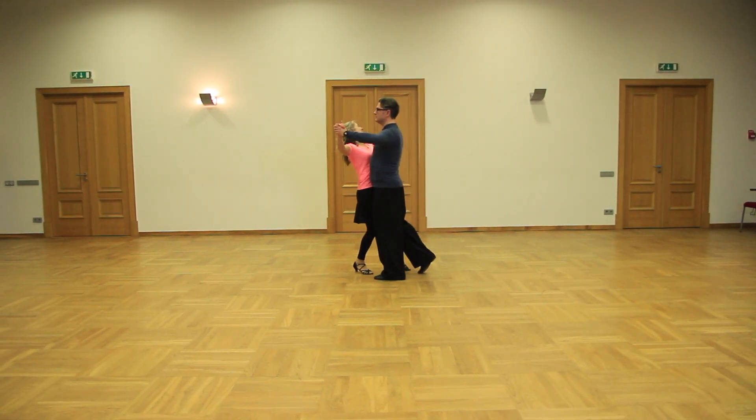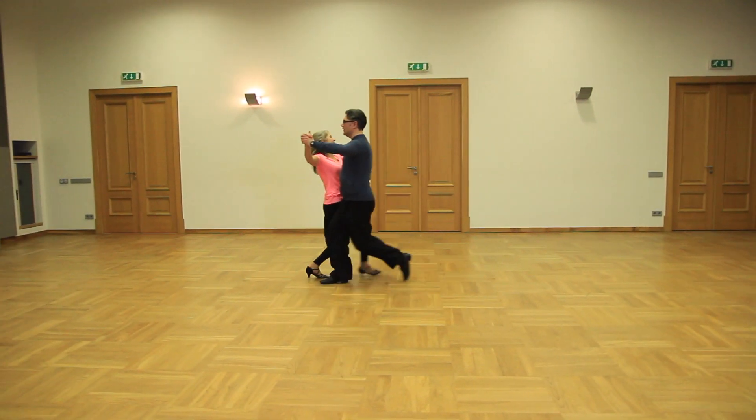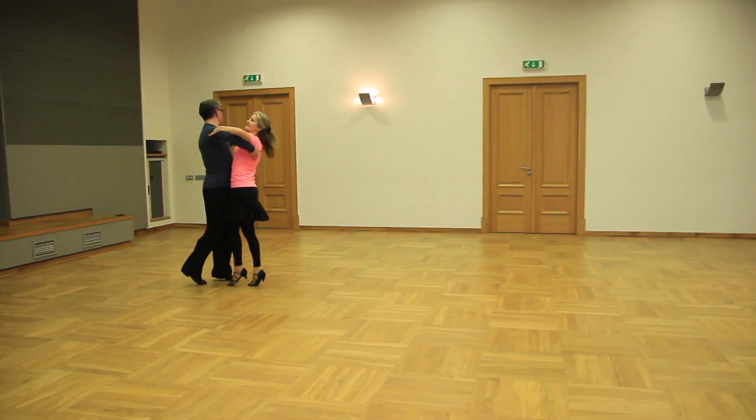Quick open reverse and reverse pivot. Timing: slow, slow, quick, quick, slow.